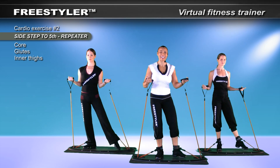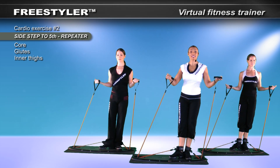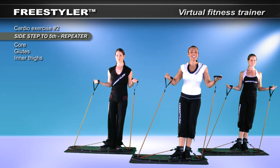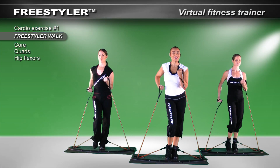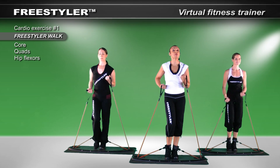Take a side step. Here we go. In. Out. In. Out. In. Now let's walk through. Walk. Walk. By that particular movement, we call it a repeater.